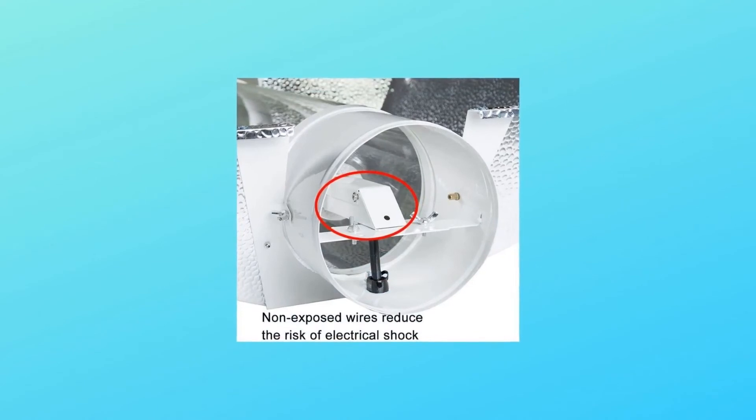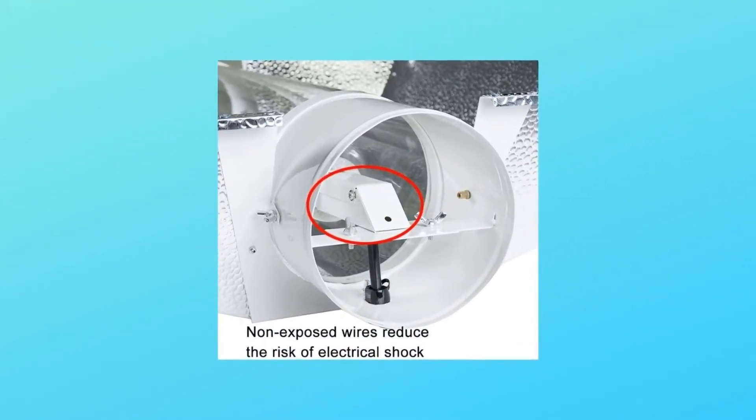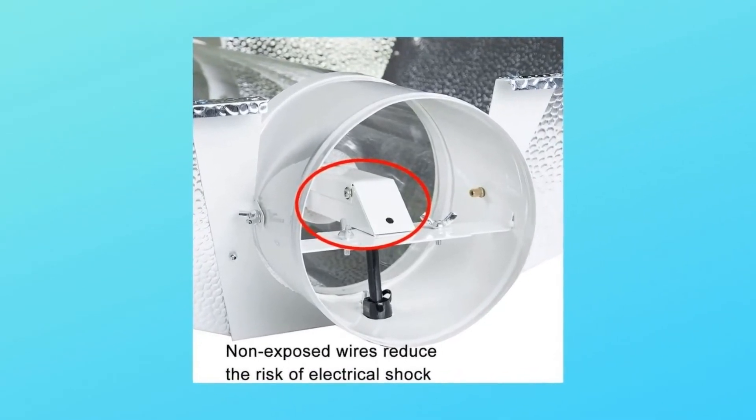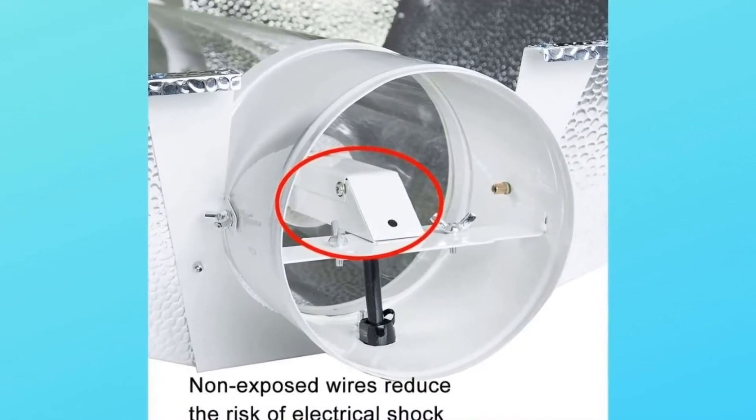Number 5 — Caution: This system will generate too much heat to be used in an enclosed area without ventilation. Adequate ventilation is required for all PowerGrow light systems. We recommend the use of a powered inline fan.